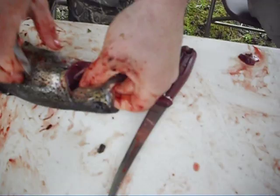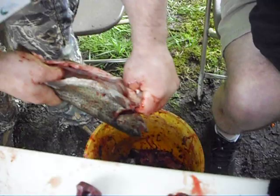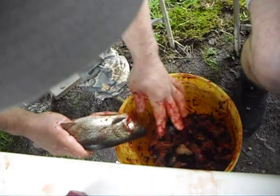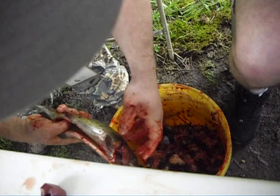Cut the head off. See ya! Then, you have to cut the gut. Like that. In the bucket. Let's see what kind of gut we have for the fish. That is a disgusting one.